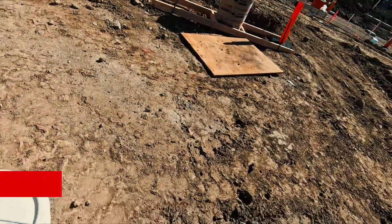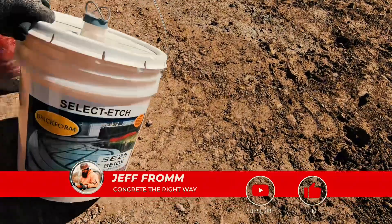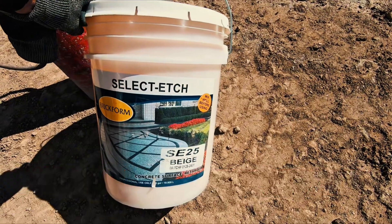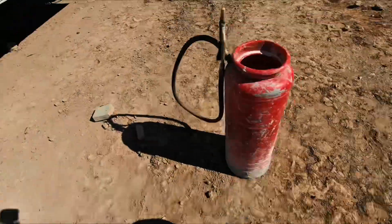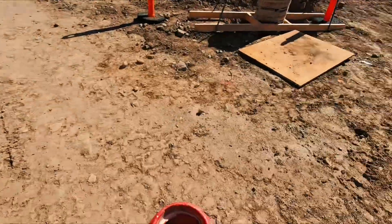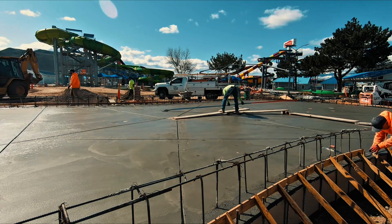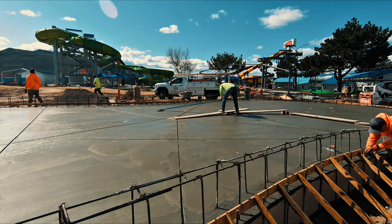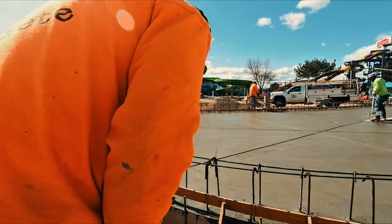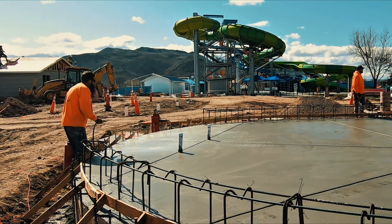A lot of guys will use Coca-Cola or Pepsi to spray on the concrete to retard it, but we don't want to take that chance — that sugar is bad for concrete. So we put this curing retarder on instead. You got to mix it with a paddle drill for three minutes, then put it in the spray can. It has a tint so you can kind of see where you're spraying. You want to cover it a hundred percent.